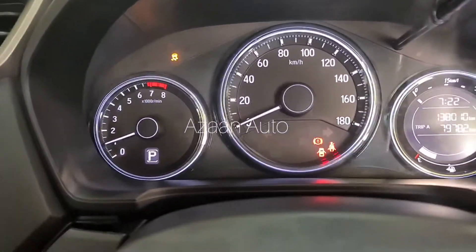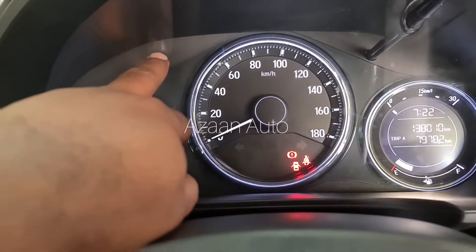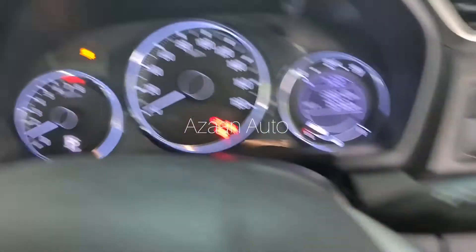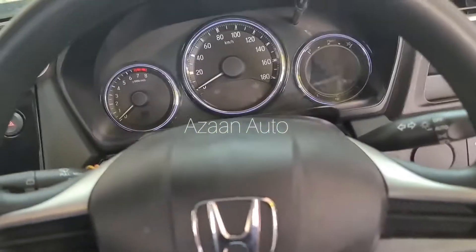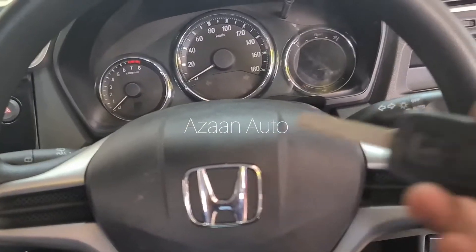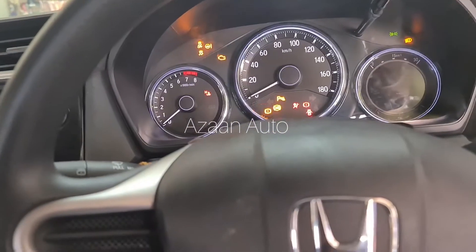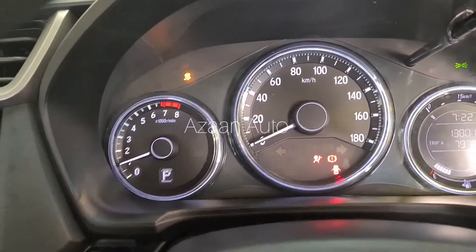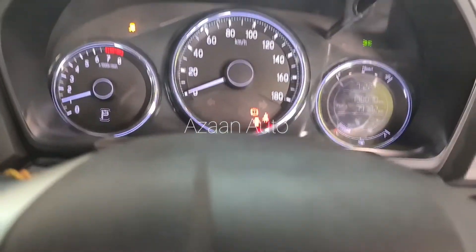As you guys can see, there is no EPS warning light anymore. Note that this switch is for traction control — the EPS light is already gone. We'll switch off the ignition and start it again to confirm. Yes — no EPS light guys! Thank you. We will make another video if there is another issue.